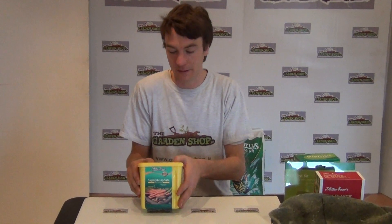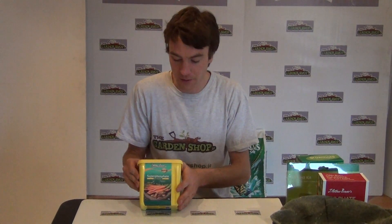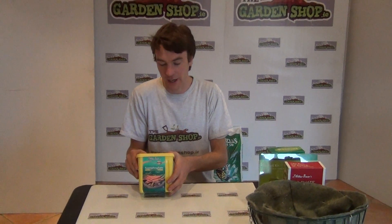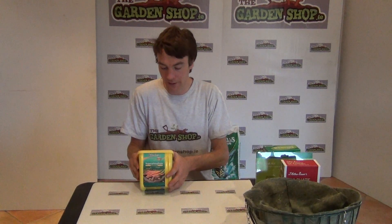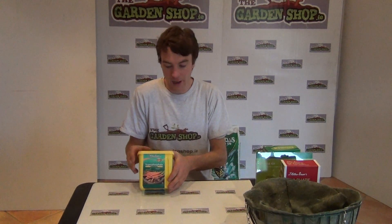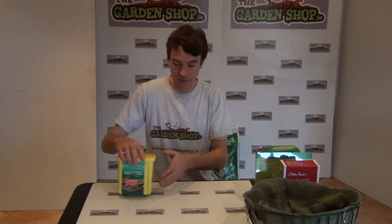It could also be used in hanging baskets to encourage root growth and stimulate growth in general. Also, if you wanted to use it for transplants - if you were transplanting something like cabbage or broccoli out into your vegetable garden, adding super phosphate will help to establish the seedlings to grow faster and therefore outcompete the weeds in your vegetable garden.